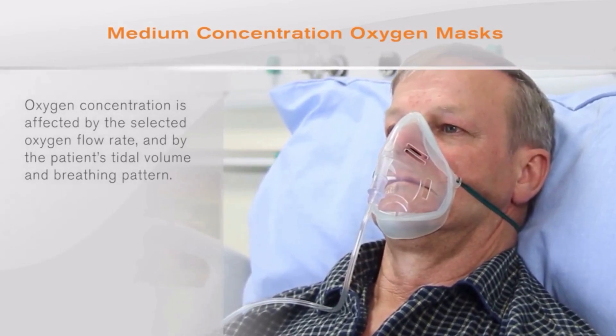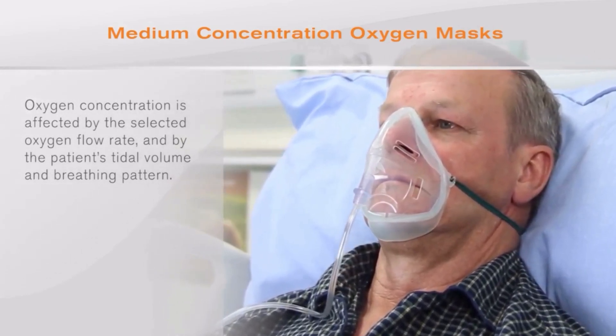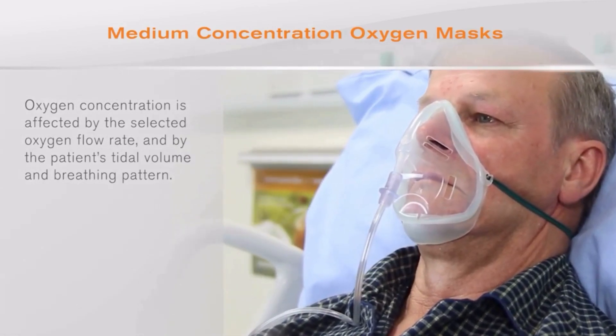Oxygen concentration is affected by the selected oxygen flow rate and by the patient's tidal volume and breathing pattern.